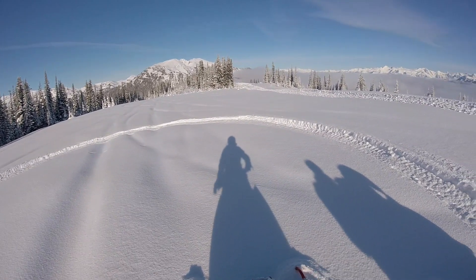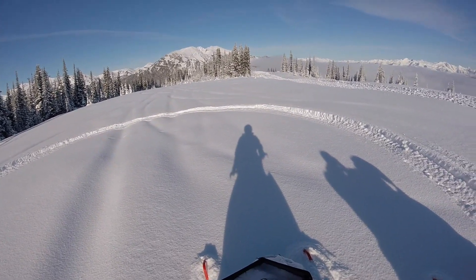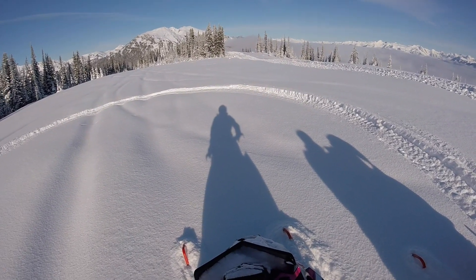Make sure to pick yourself a nice flat spot where there's no tracks if possible. The deeper the snow, the more throttle you're going to need to complete the turn, because less of the track is on the ground to give you forward momentum.